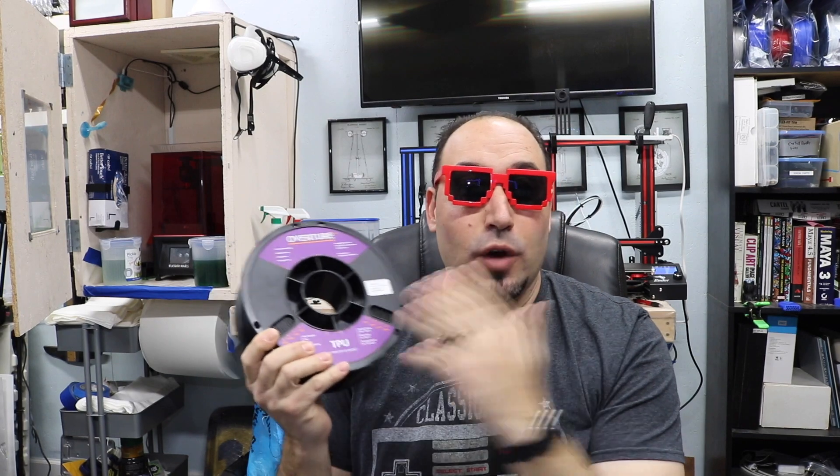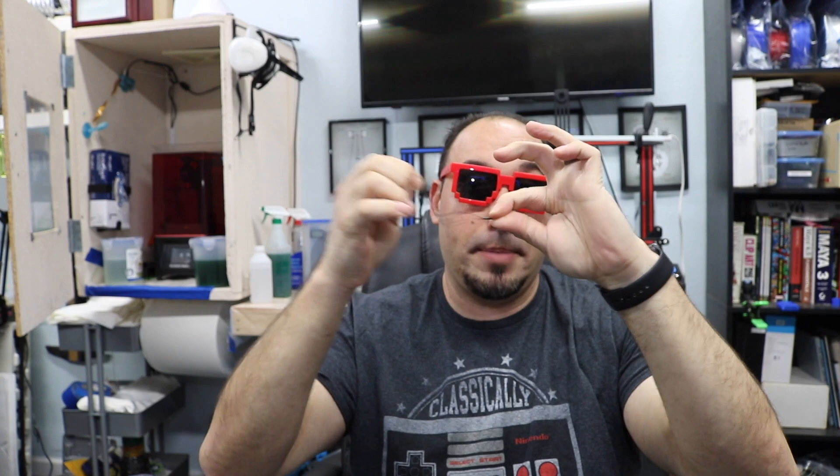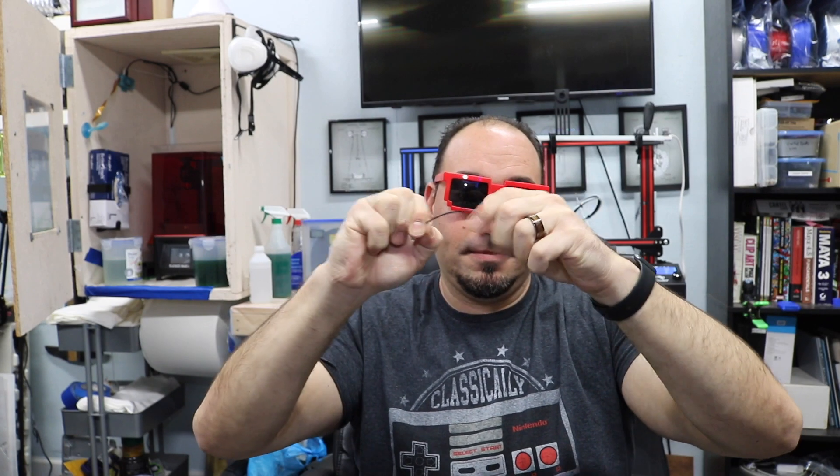So they say! I spent about a month playing with this. It's Overture TPU. If you look at it, it's not like your typical filament — it's very bendy, very stretchy. It's a little difficult to feed into the machine, but it can be done. You can't break it.